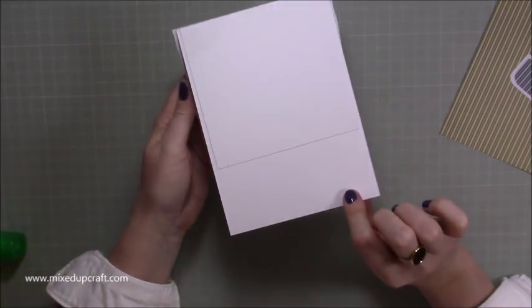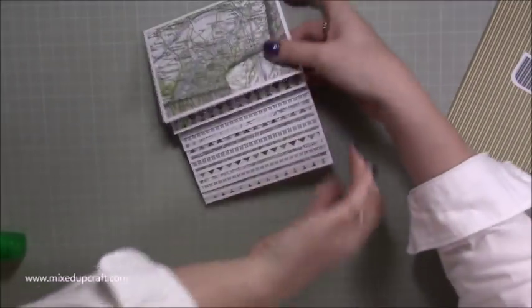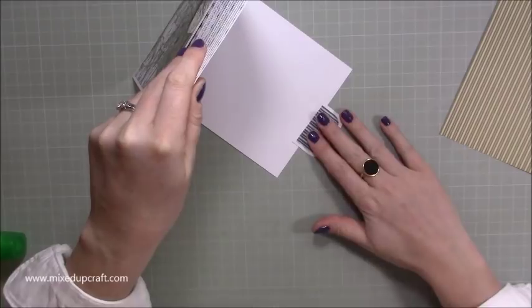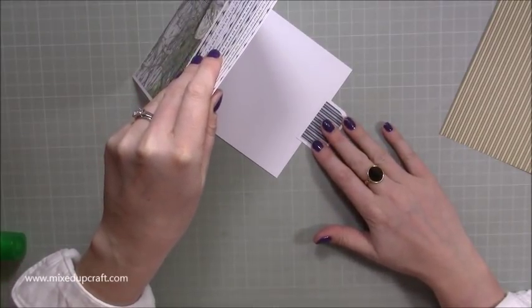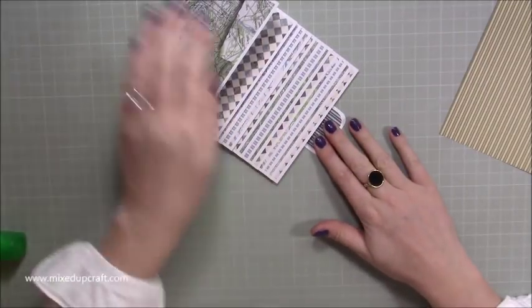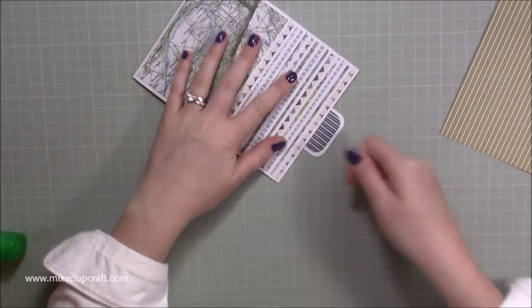Fold it back over to make sure it's not obstructing anything. The whole join should be hidden — we don't want any of it to be seen. Now this card piece is going to be stuck on the bottom of the covering piece, overlapping by about a quarter of an inch so that when it comes down you have enough to be able to grip the tab.